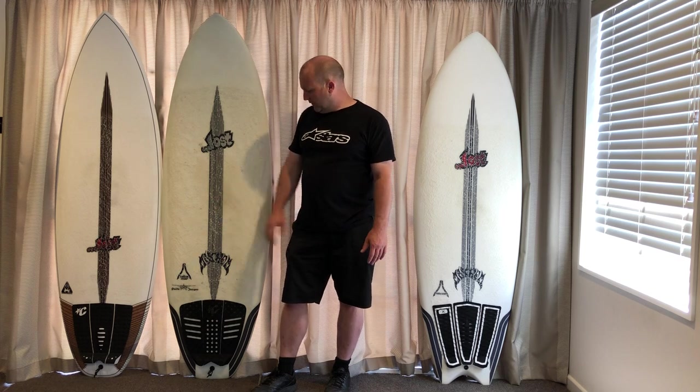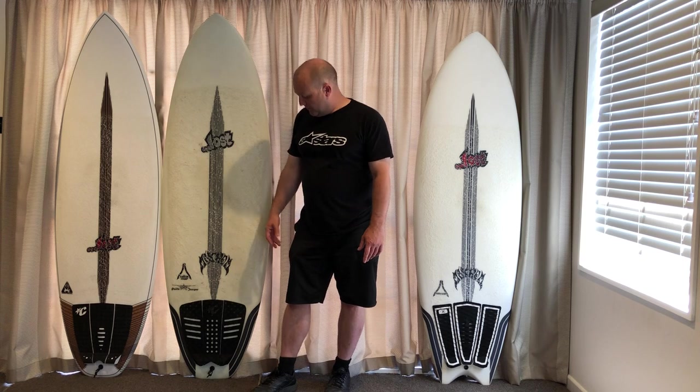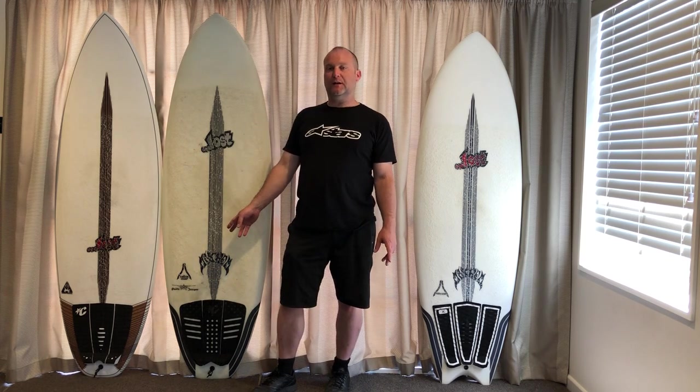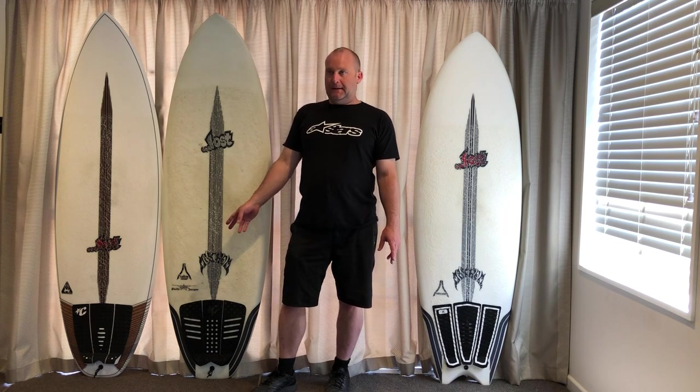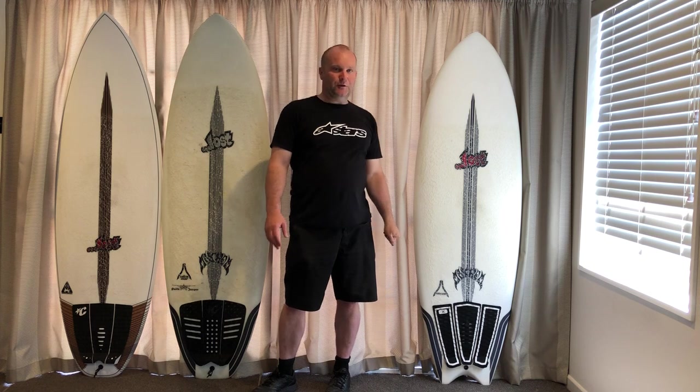So yeah, Puddle Jumper came first - if you get a normal Puddle Jumper it'll be a bit fat, a bit more squat, and they do that in the rounded pin as well so you could take it into a bit bigger wave. And then the Puddle Fish came after, which is a more fishy version of the Puddle Jumper.